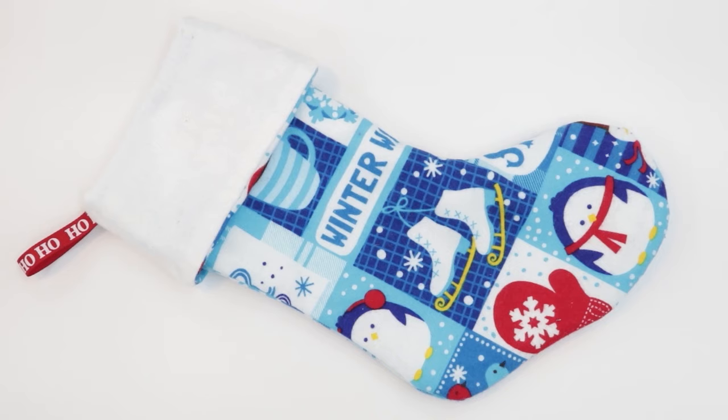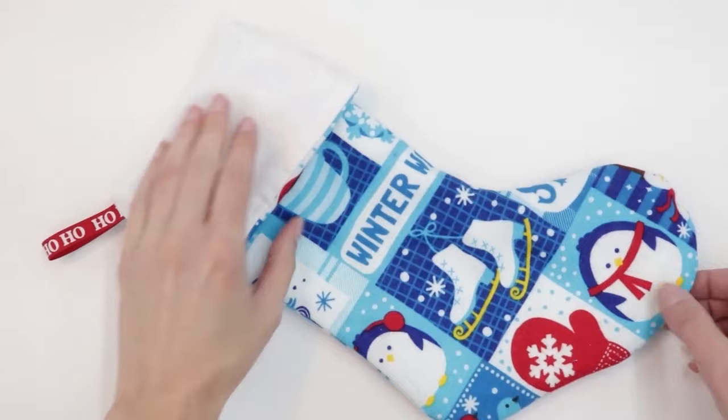Welcome to Learn Create Sew. I'm excited to be with you today. It's been a while since my last video and I'm happy to share today's project, which is a quick, simple fold-over Christmas stocking.